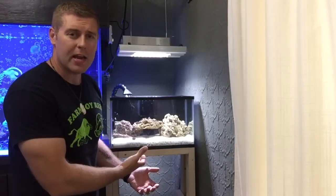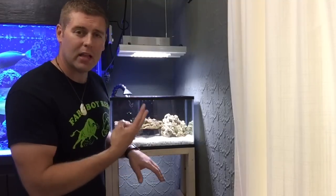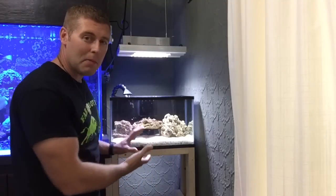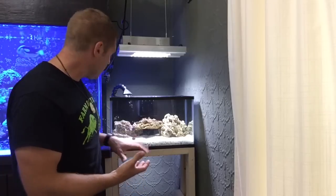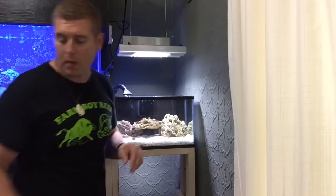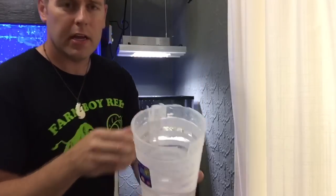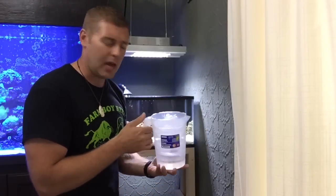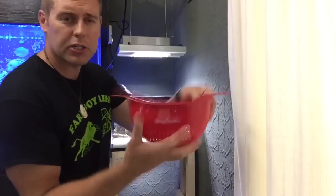Over here at the 20-gallon nano tank for my son Landon — we got him two black clownfish. This is the aquascape Landon wanted to do; it's his tank, his way. I want to take his two black clowns and have them host his rose bubble tip. The rose bubble tip is really small right now because I had to get it out of my sump where I've been looking after it.